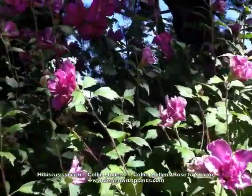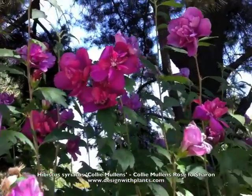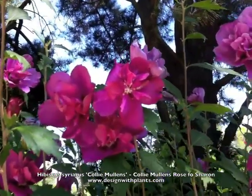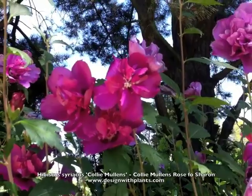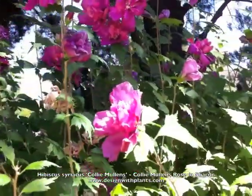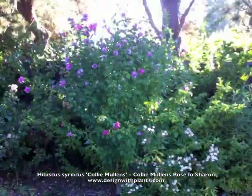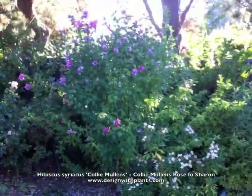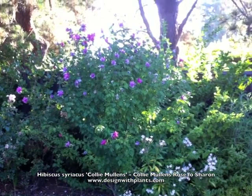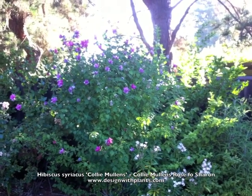Full sun is preferred, although this one gets partially shaded by the trees behind it. I'd say part shade to full sun works well. They're also hardy down to around minus 15 to 20 degrees Fahrenheit and can take a lot of heat — here it gets 90 to 100 degrees Fahrenheit with very low humidity in the summer, and they do very well.